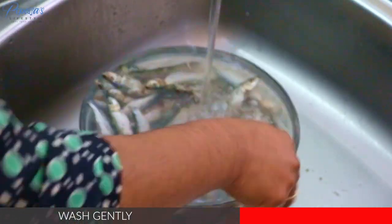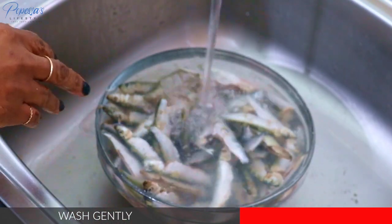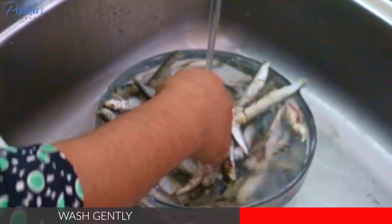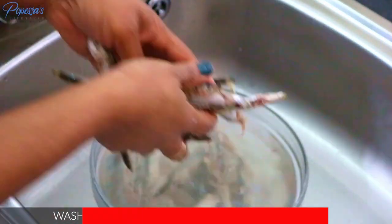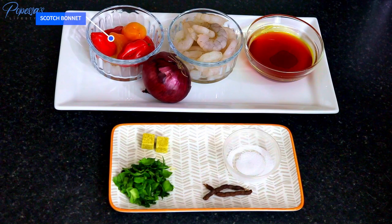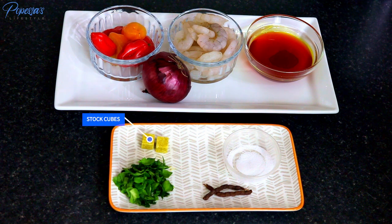You can see now the water is so clean — that's it with the cleaning. Over here I've got some scotch bonnets, onion, and prawns. You can also use periwinkles, palm oil, scent leaves, stock cubes, water, spice, and of course salt to taste.